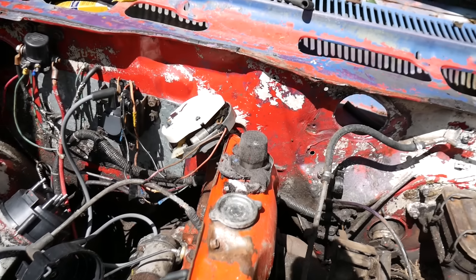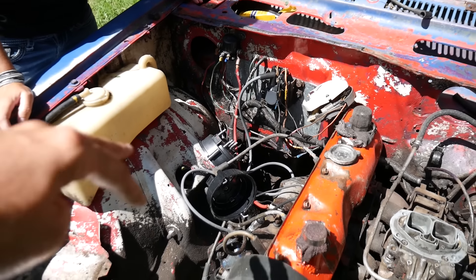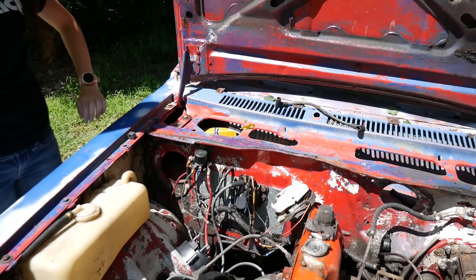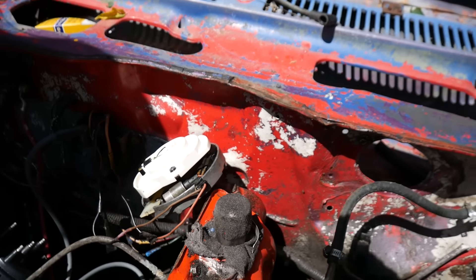Here's kind of how she's been sitting. You can basically see that I just said 'eh' and threw it all back in. This little guy sits right in there and does that thing.